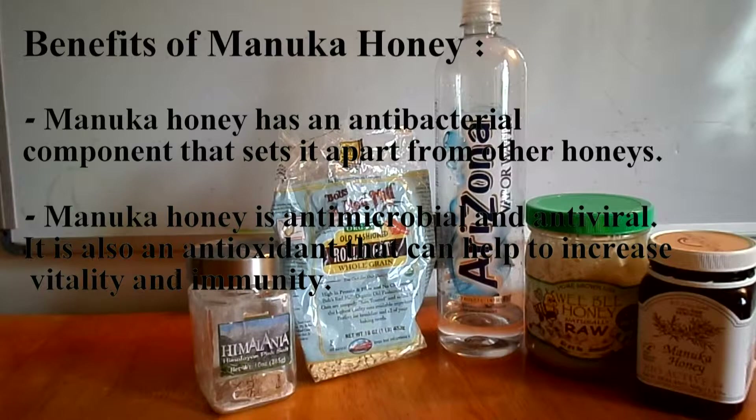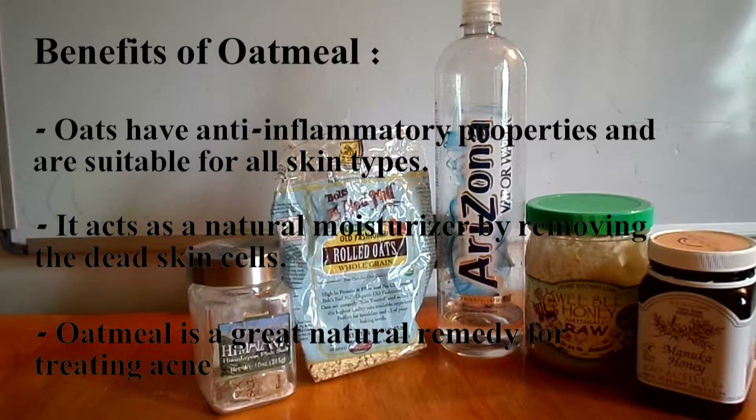Manuka honey has an antibacterial component that sets it apart from other honeys. It is also antimicrobial and antiviral, and has antioxidants that can help increase vitality and immunity. Oatmeal has anti-inflammatory properties and is suitable for all skin types, acting as a natural moisturizer by removing dead skin cells.